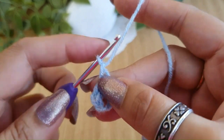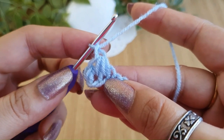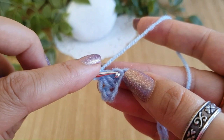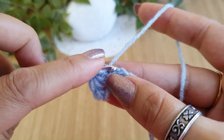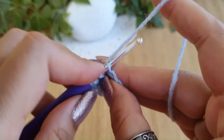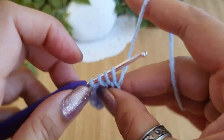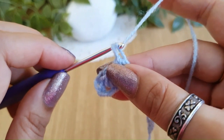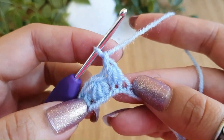Do it loose so that it is easier to insert the hook. The first Trinity stitch is now complete. To do the second one, go into the same chain where we pulled up the last loop and pull up a loop, then go into the next chain and pull up a loop, then one more time into the next chain and pull up one more loop. You again have four loops on the hook. Do a yarn over, pull through all four loops, then do a chain one — a little loose so you can work in it in the next row.